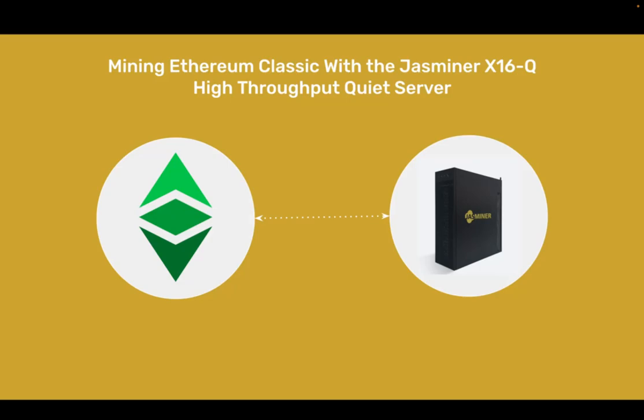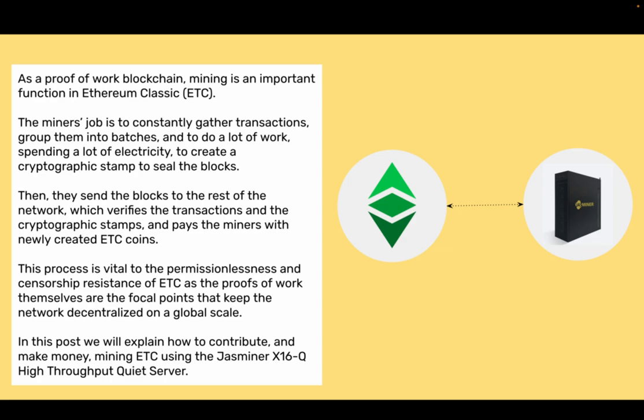Mining Ethereum Classic with the Jazzminer X16Q High Throughput Quiet Server. As a proof-of-work blockchain, mining is an important function in Ethereum Classic. The miners' job is to constantly gather transactions, group them into batches, and do a lot of work, spending a lot of electricity, to create a cryptographic stamp to seal the blocks. They send the blocks to the rest of the network, which verifies the transactions and the cryptographic stamps, and pays the miners with newly created ETC coins. This process is vital to the permissionlessness and censorship resistance of ETC, as the proofs of work keep the network decentralized on a global scale. In this post, we will explain how to contribute and make money mining ETC using the Jazzminer X16Q High Throughput Quiet Server.